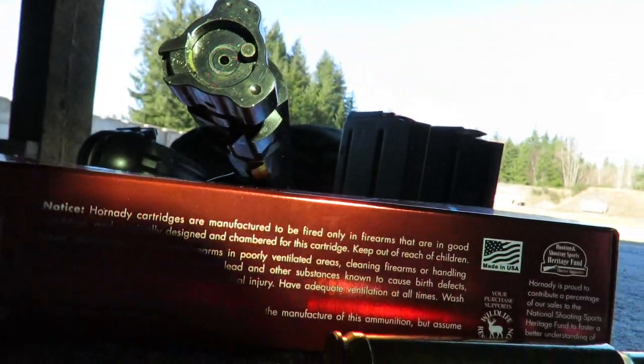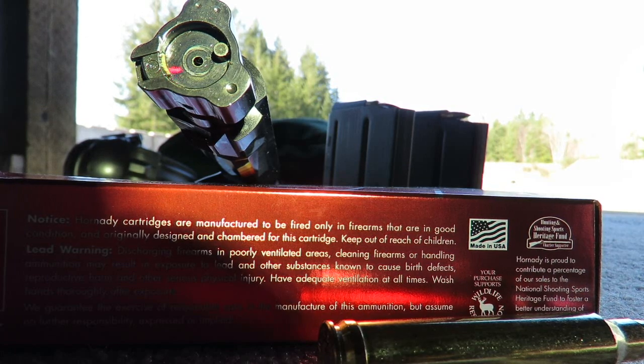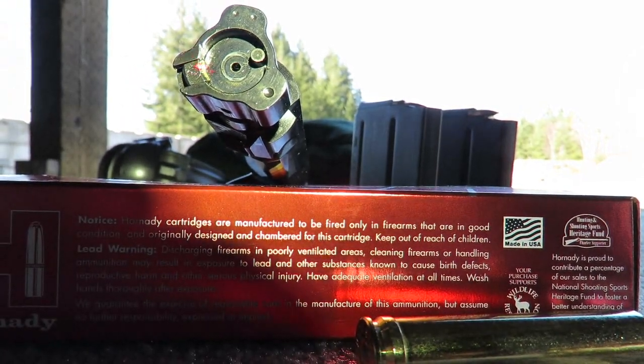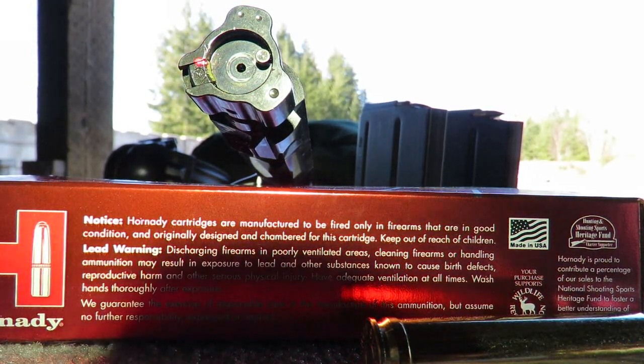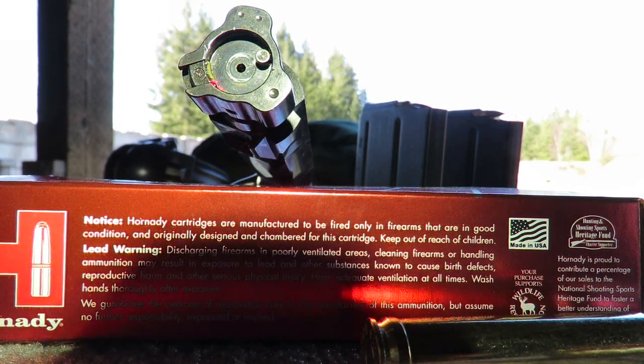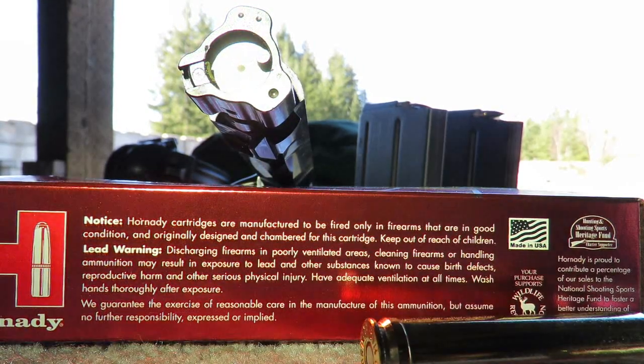If that ball bearing shoots off into the unknown, you'll need to call Ruger and have them send replacement parts. Getting the extractor back in without losing the ball bearing is challenging. I personally lost two ball bearings before getting it back together — one when the extractor accidentally came out, and another while trying to reassemble it. It's different from extractors on other firearms, so just be careful during cleaning.